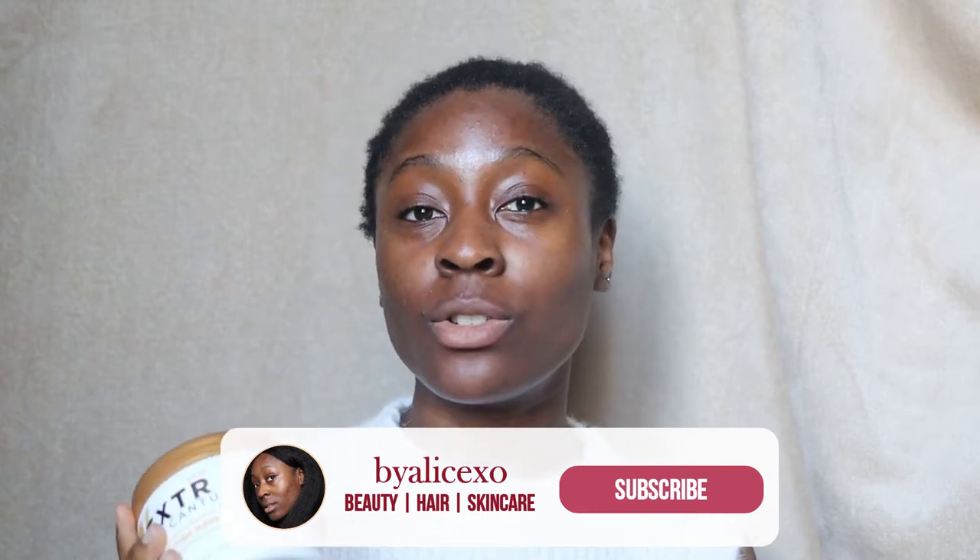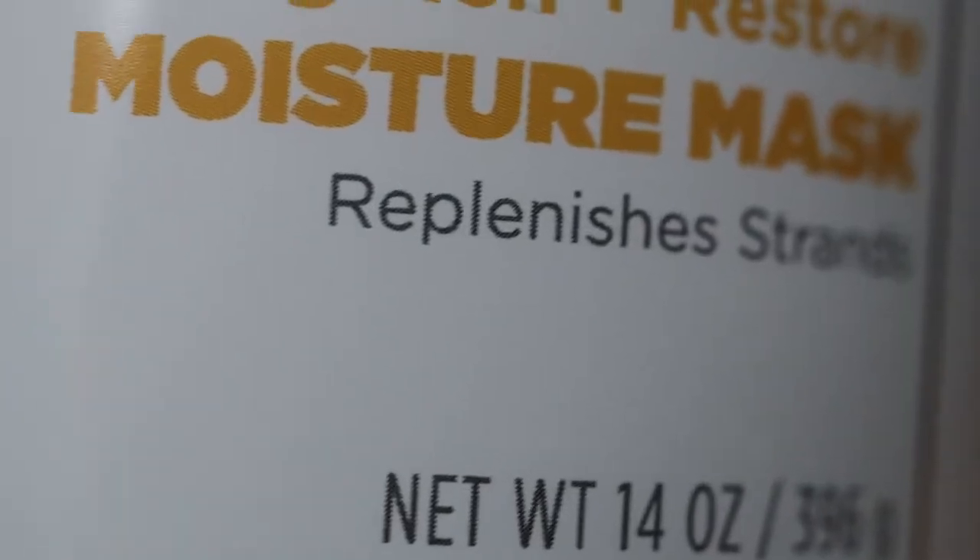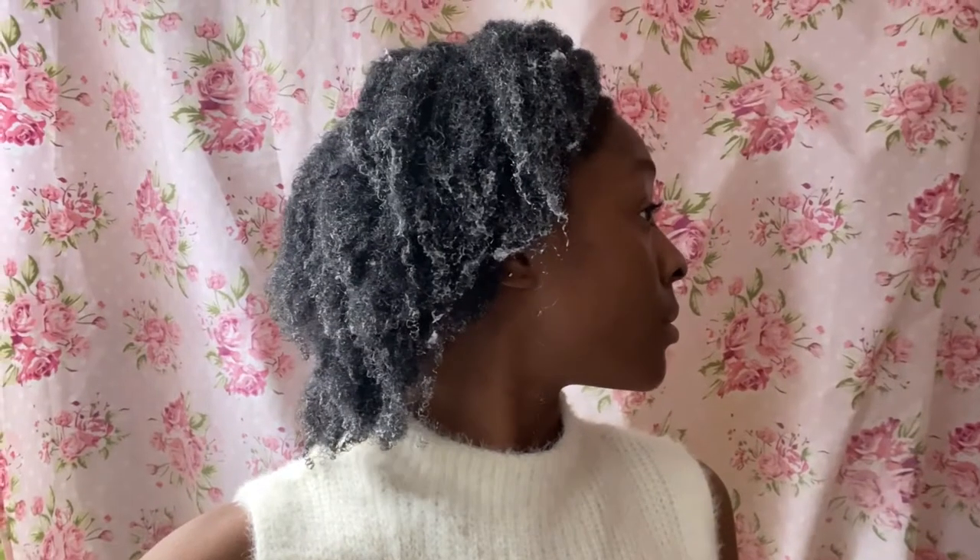I'm just going to read out a tiny bit of information on this hair mask before we get into using it. So this is the Texture by Cantu Strengthen and Restore Moisture Mask. I bought this a couple of weeks ago — probably like a month or two ago — and I paid £7.99, but looking online you can get it for around £10.99 or £6.99 depending on where you look. If you have a local hair shop, that is definitely a great place to get this from.